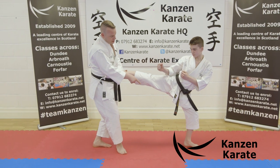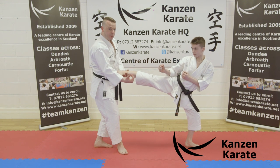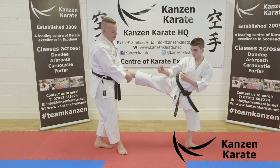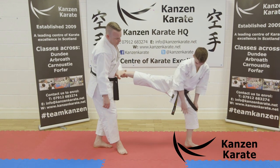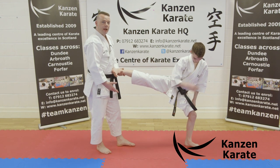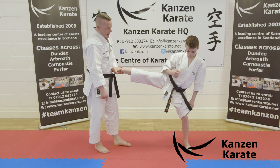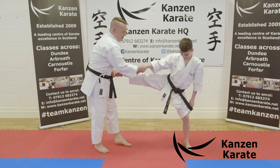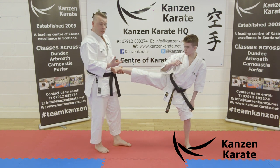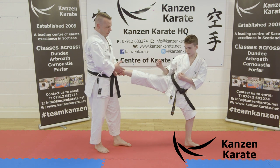Similar to Mawashi Geri, I want to point out where the supporting foot and knee should be. For Yoko Geri, because of this angle — lift your trouser leg and bend your knee — that's the way your knee is meant to bend. It's meant to bend that way, 90 degrees. It's not meant to bend or push the other way. When executing this kick, Yoko Geri is a straight line.